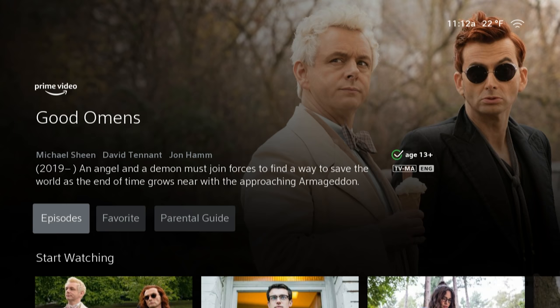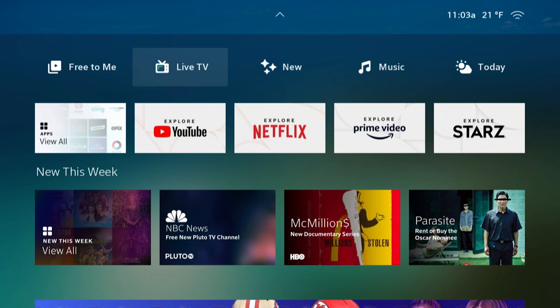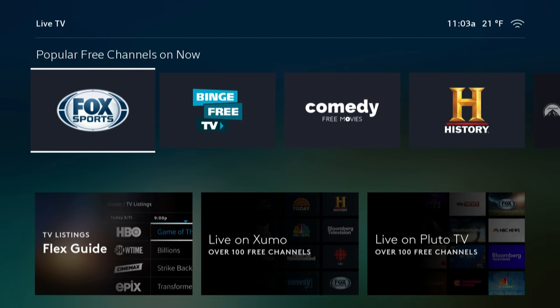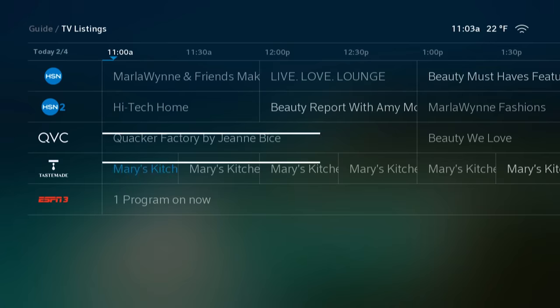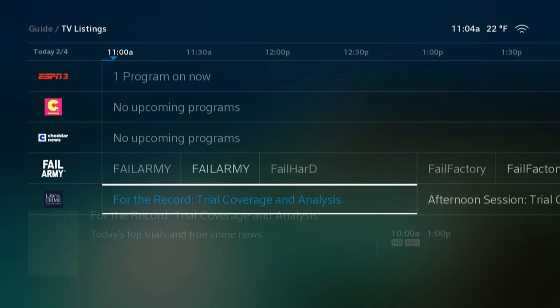It is nice to have everything right there in one place — well, not everything, but we'll get to that. The next tab is Live TV, which pulls channels and content from preloaded free apps like Pluto TV and Zumo. These are commercial-supported free TV apps — I've talked about them in other videos, so check those out if you want to learn more.